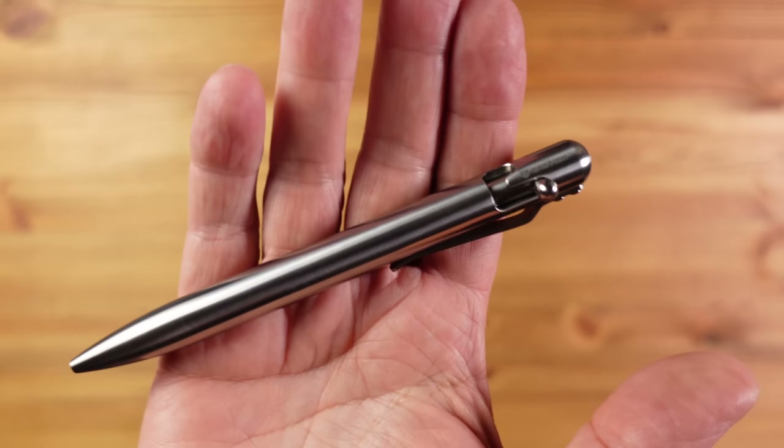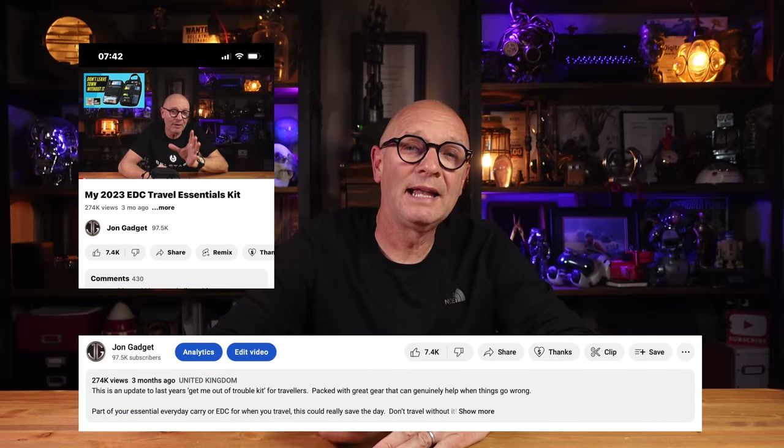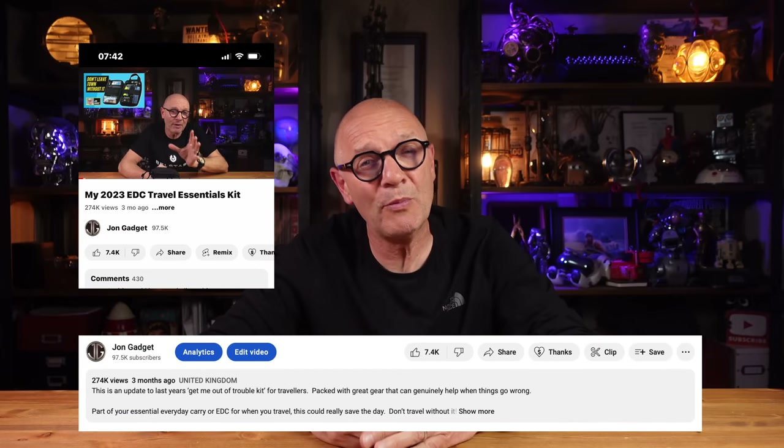As for the price it starts around 50 pounds or dollars and goes up to around 80 for this titanium version. As far as premium pens go this is actually great value, as the quality on offer here is really nice. If you want to know more about any item featured, I'll put links in the description below — just click where it says 'more' or 'show more.'